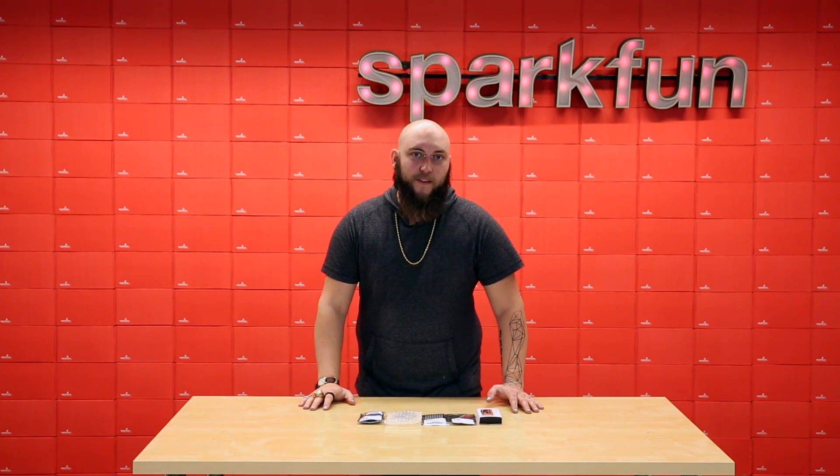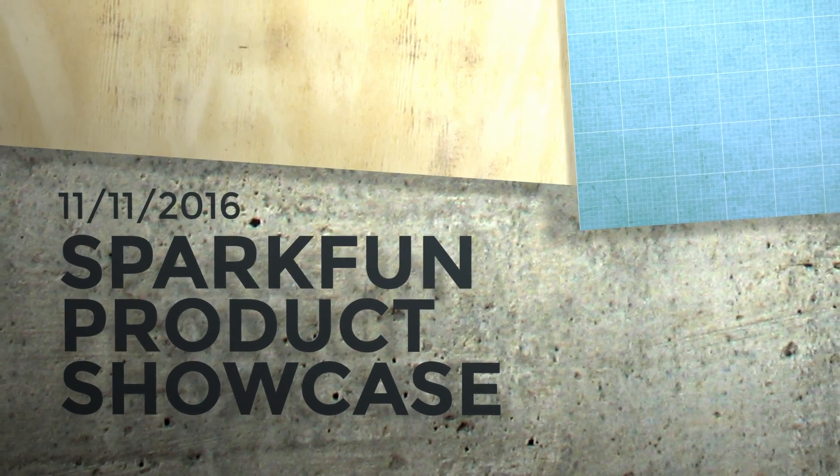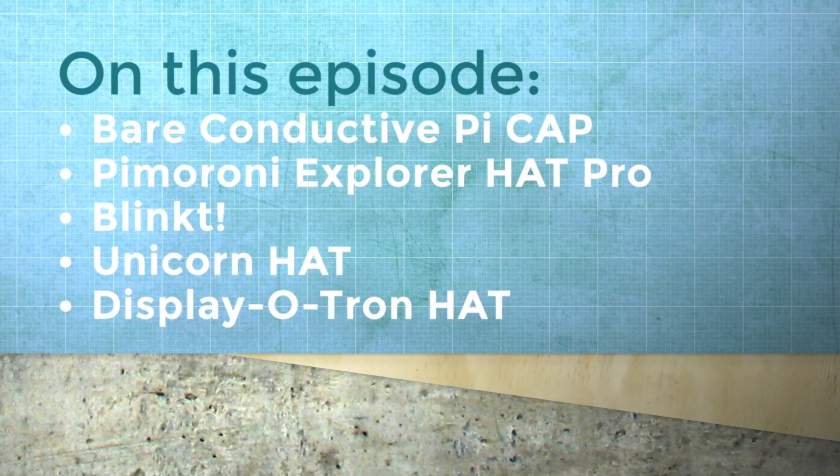Thanksgiving's right around the corner, so we've got a bunch of tasty toppings for your favorite pie here at SparkFun Electronics.